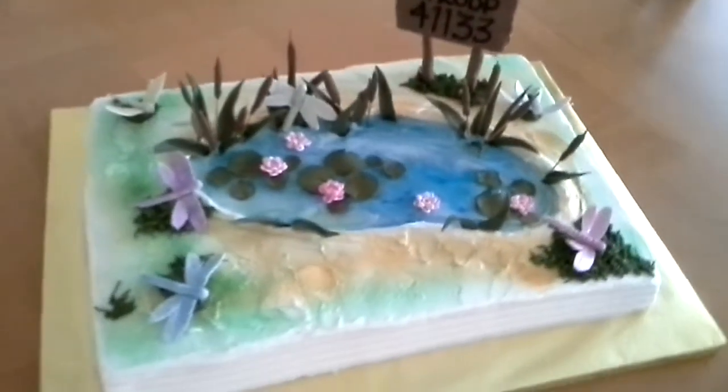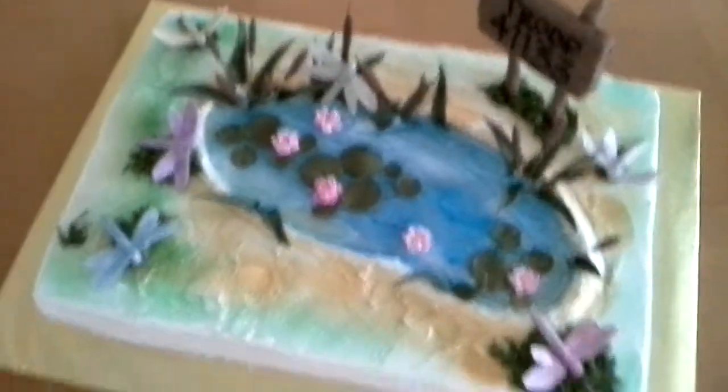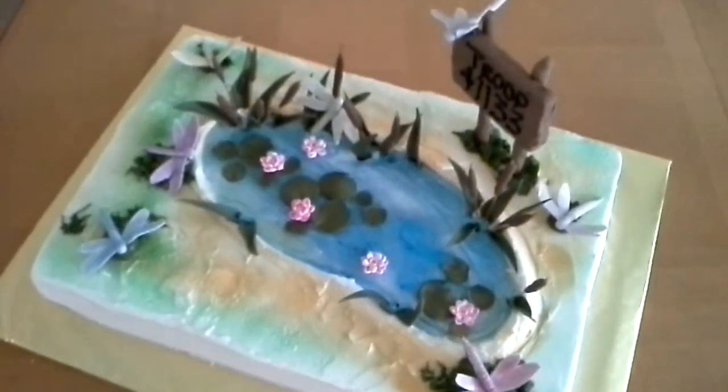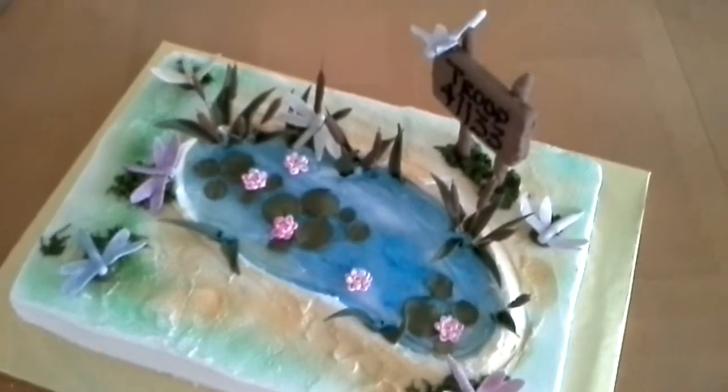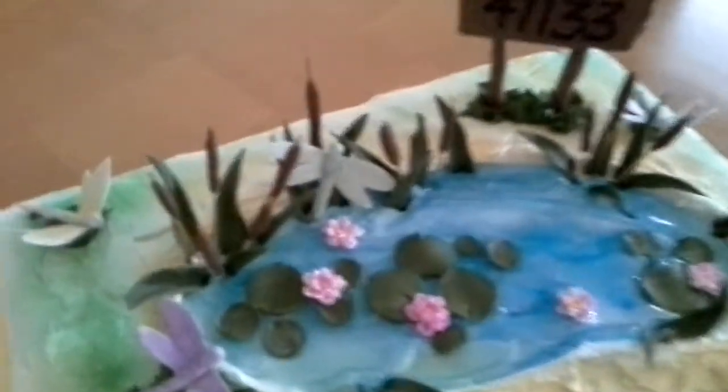Here it is. Just a quick video of my cake. I didn't do a video of the cake I did yesterday — I forgot. I just got to get used to it. But here it is up close.